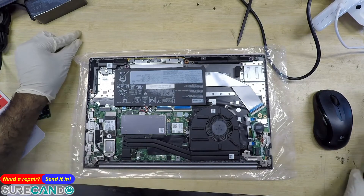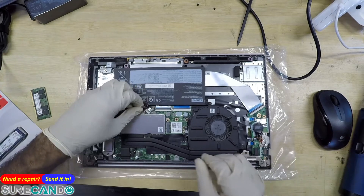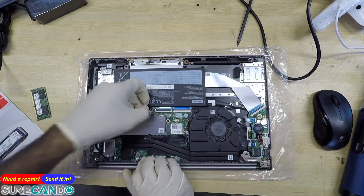Ideally you want to disconnect the battery before proceeding, especially if you're not careful. So we'll do that just to be safe.